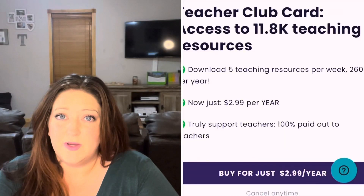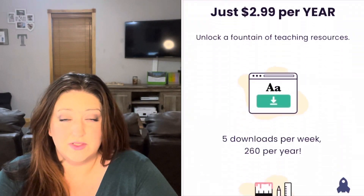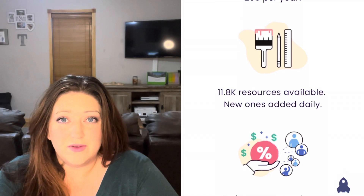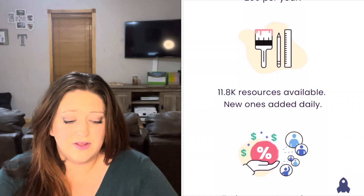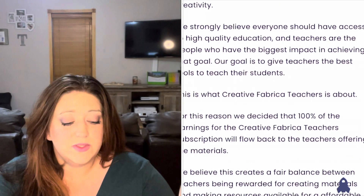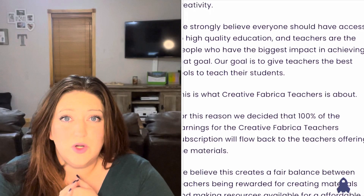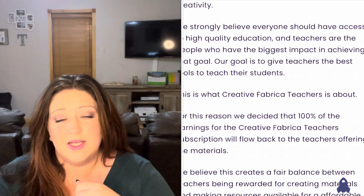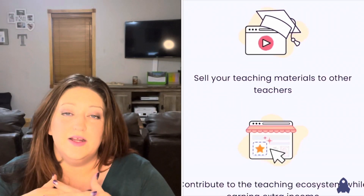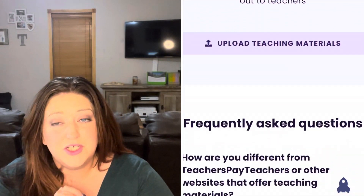Creative Fabrica has sponsored this video and I actually didn't even know them until they reached out to me about sharing their Teacher Club Card. When I went looking through their website, it's amazing. They have all kinds of seasonal worksheets, general worksheets for your homeschooling, geography worksheets, Halloween, Thanksgiving, Christmas — all the things are in there for homeschooling resources.